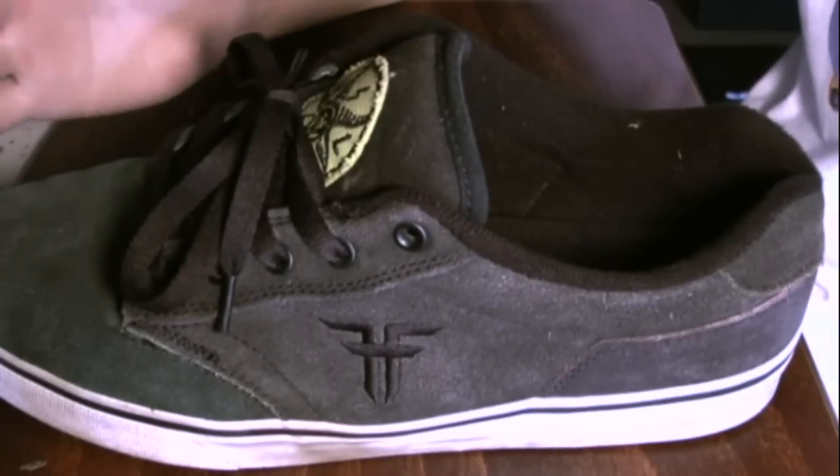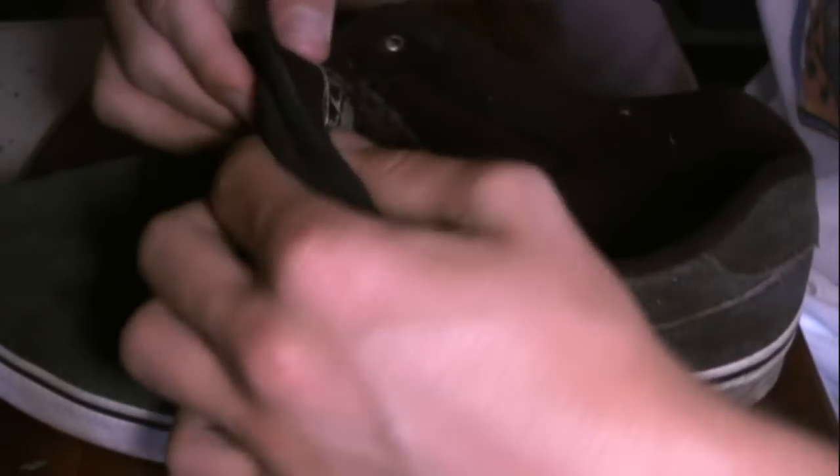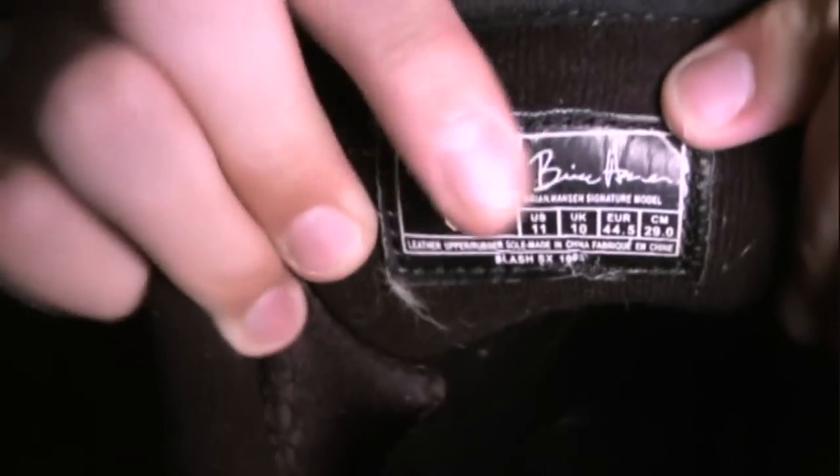So the main part about the shoe is it's supposed to change color. And if you can see right in there, it says Brian Hansen — this is his pro model shoe.